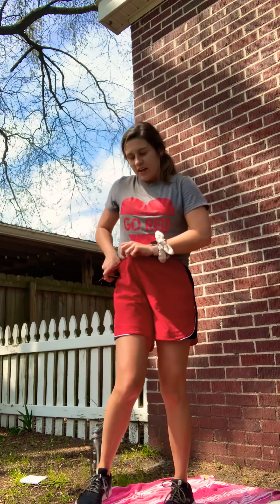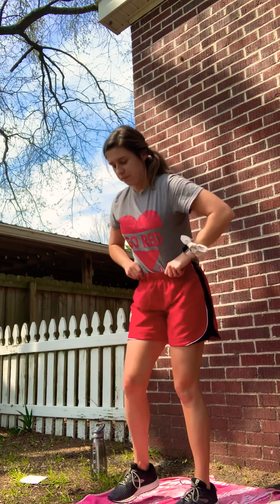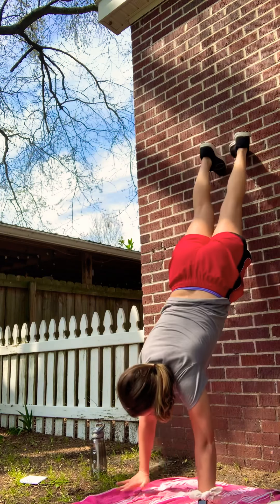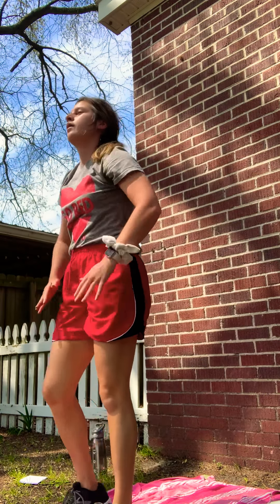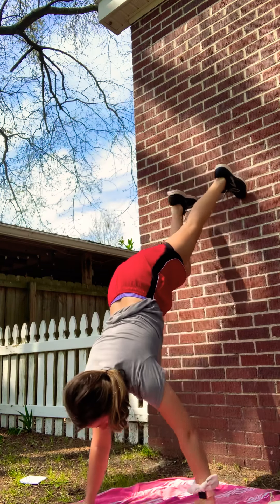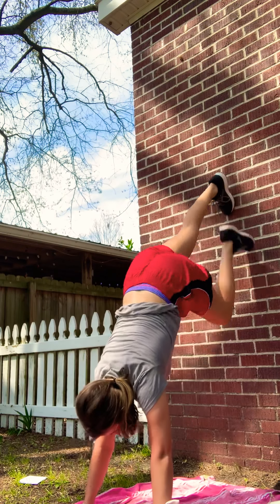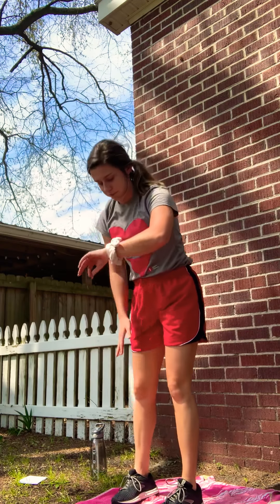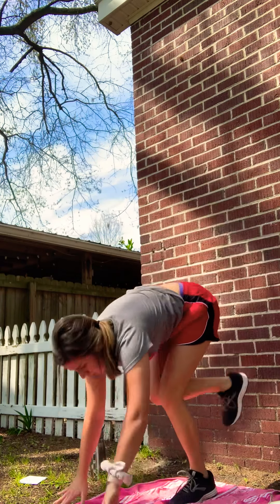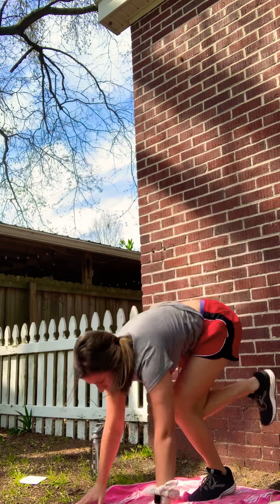Let me tuck in my shirt. All right, we're ready to go. Let's go. You have to go all the way up — work at your own level, whatever is good for you. You've got this one — that's awesome. Come down, lift it up, and do it again. Give me one more good one. And we are done.